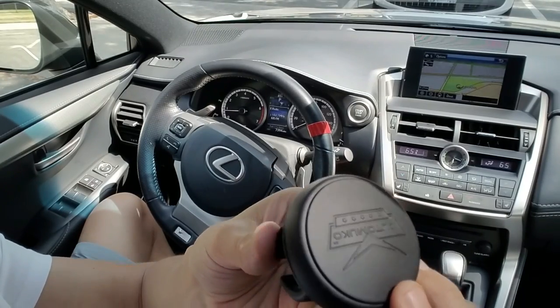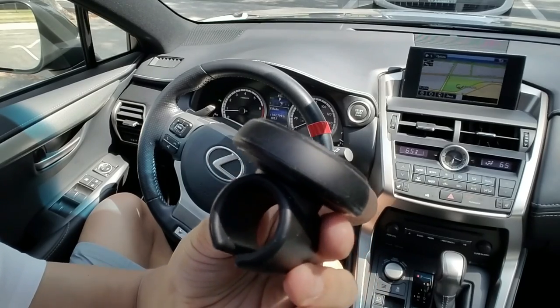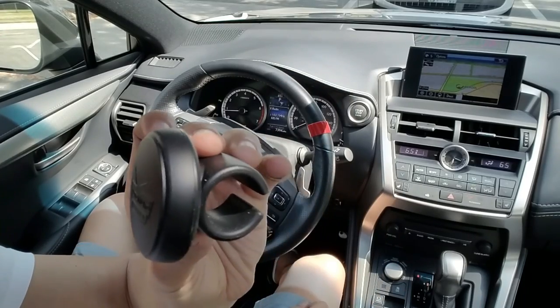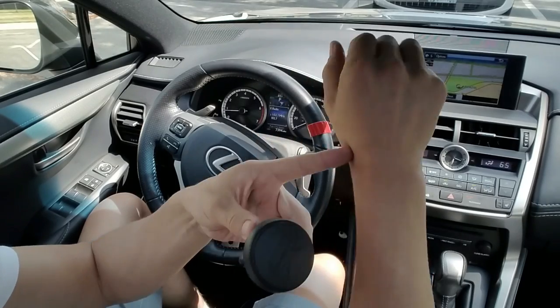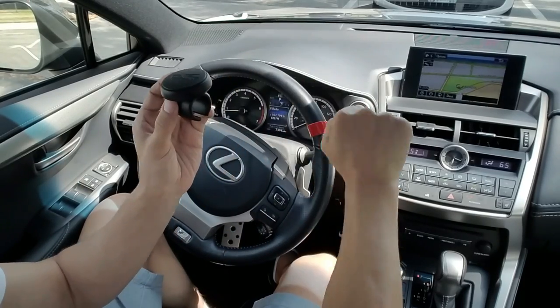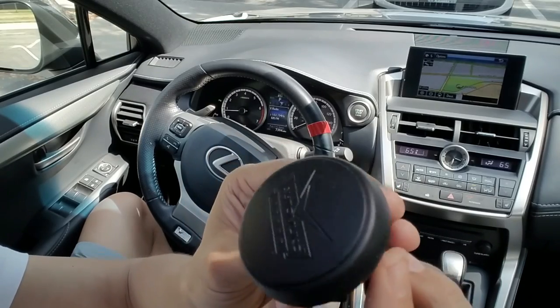Hey, what is going on guys? I have a really cool review for you today for a power handle or spinner for your steering wheel. This is especially great if you have arthritis, or maybe you're injured in your hand, wrist, neck, shoulder, or even your back. It just makes turning the wheel much easier.